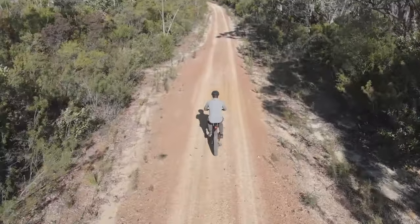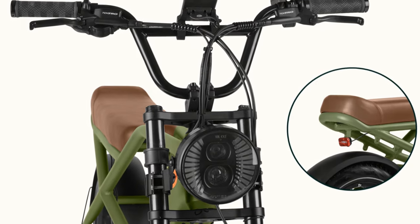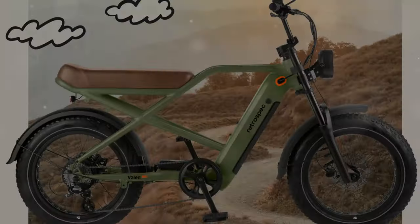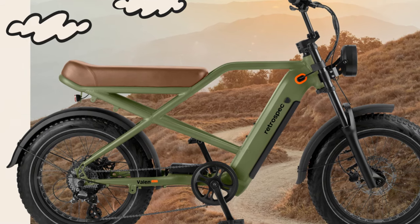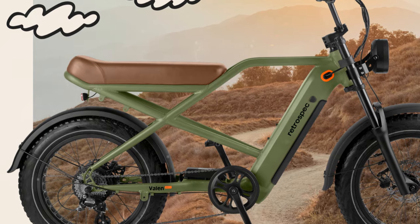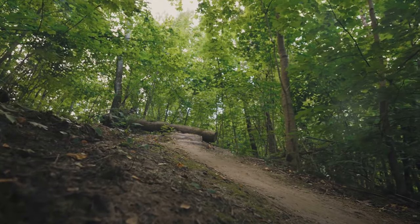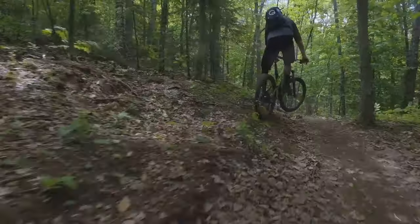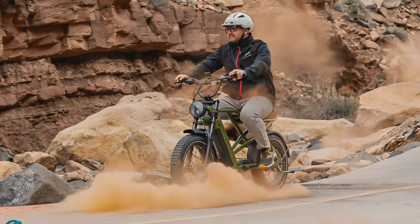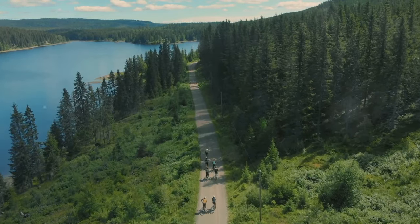First up, let's talk about the Valen Rev Plus's off-road capabilities. With its fat tires and sturdy frame, this bike is designed to handle the rough and tumble of off-road adventures. The tires provide excellent traction and stability on uneven surfaces, making it a solid choice for exploring nature's less trodden paths. During my test ride, I took it through challenging terrain — the bike handled mud, gravel, and even small obstacles with ease, thanks to its responsive suspension system.